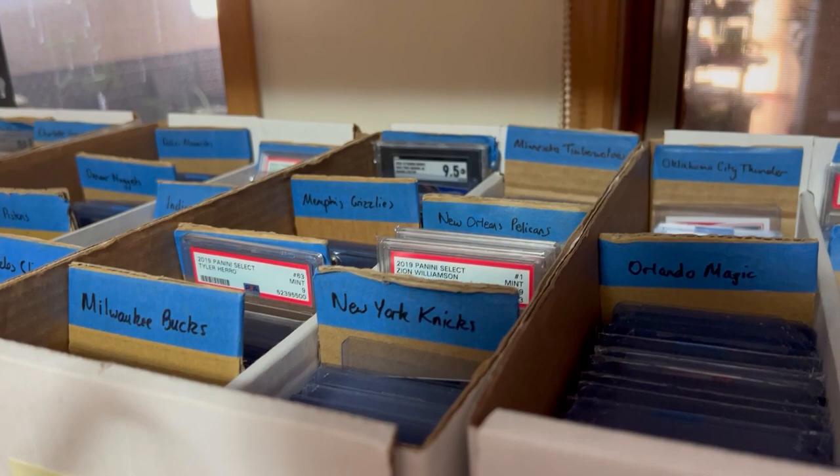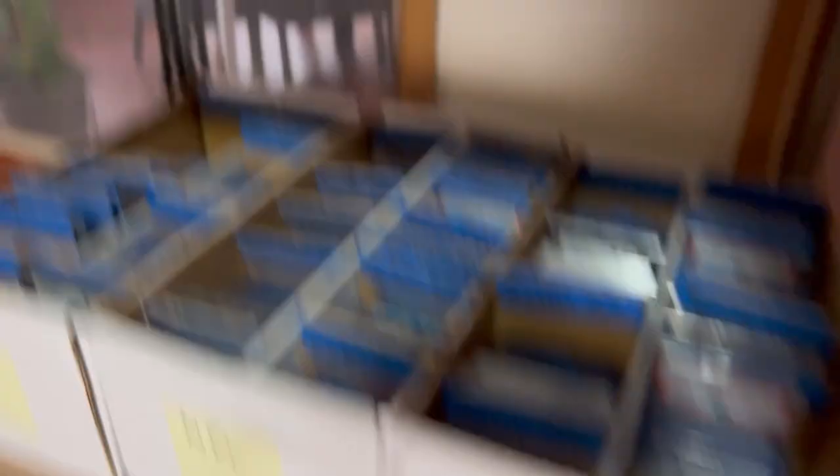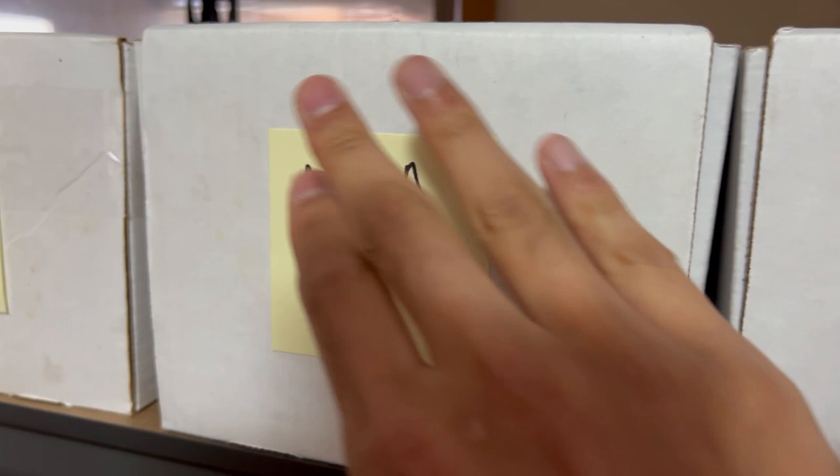Moving forward through the NBA stack, we also have a PC section — my PC video will come out soon — and an Aussies section because we have a lot of Aussies in the NBA. Going down to NFL, it's the same setup, well-organized in alphabetical order. At the very front I've got what category they are: NBA, NFL, AFL, Tennis, and MLB.